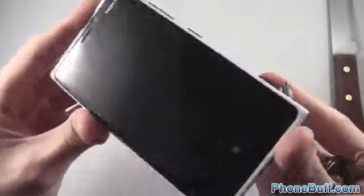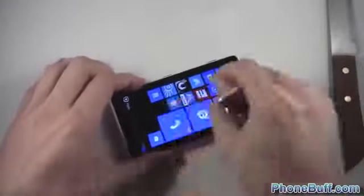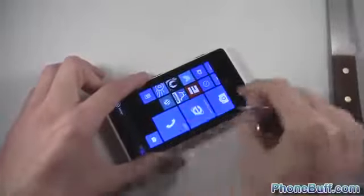The screen looks great before the test — it didn't take any damage from the previous drop test. We'll go ahead and use a key on it directly, applying a whole bunch of pressure and rubbing the keys across it. Let's see how it fared — looks pretty good, I can't really see any noticeable scratches. After wiping it off, there are no signs of damage at all. The keys almost seem like they didn't even affect the screen. The Nokia Lumia 920 passes the key test.